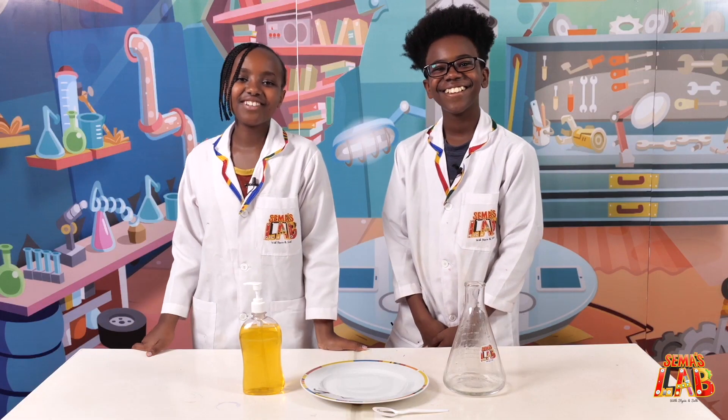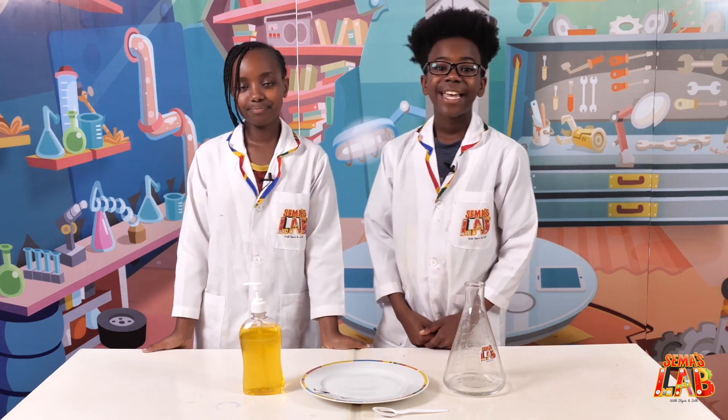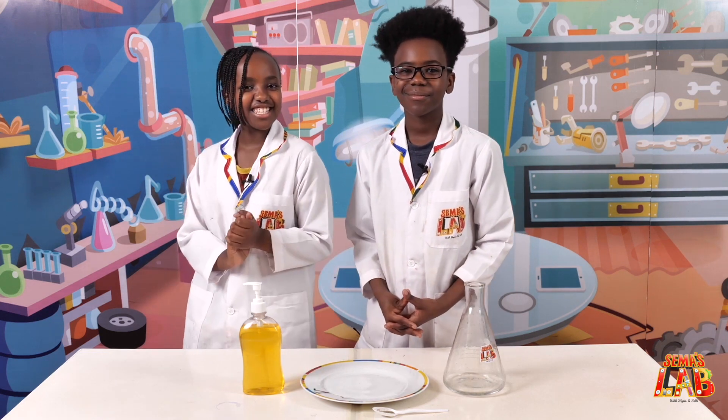Children and adults of the world, humanity in general, we have a very important message for you. It is important to wash your hands often, and we're going to show you why in today's experiment. Let's get started!